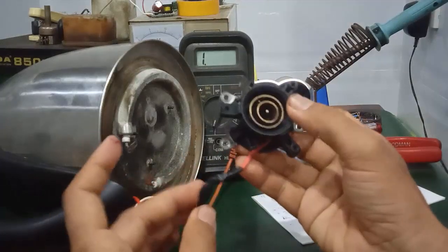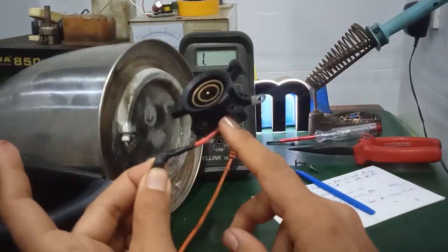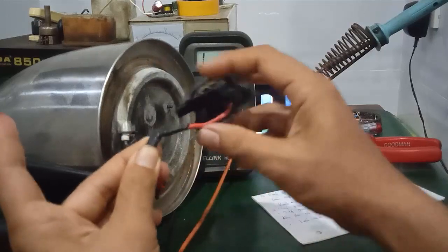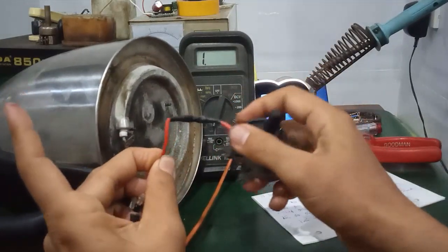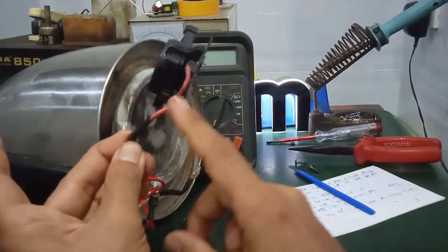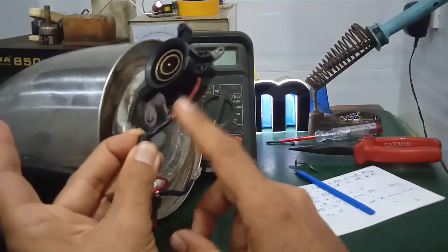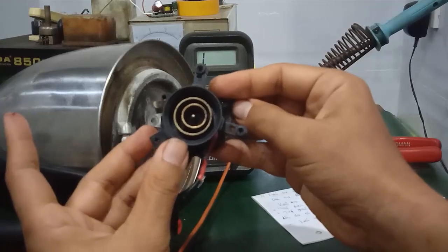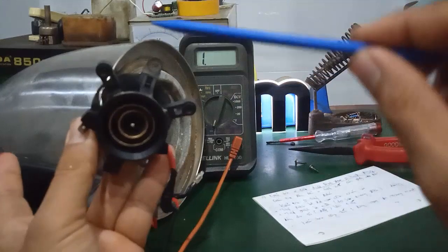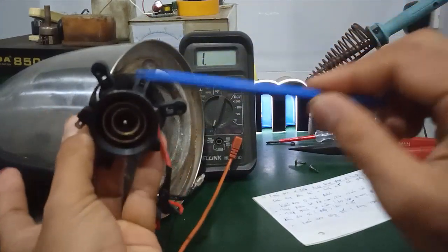Mình tháo nó, cái phần dây này trước đó đã sửa rồi do bị cháy dây. Cái dây của nó khá nhỏ, nó bị cháy đứt luôn. Thì mình dùng một cái dây đồng tiết diện lớn hơn để tăng khả năng chịu dòng, mình hàn cho nó vào đây. Cái đế này có 3 cái chấu để gài cái đế bằng kim loại và cái phần nhựa trên đây.